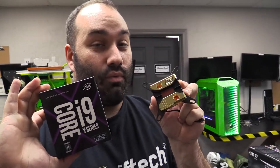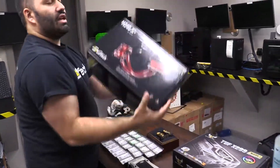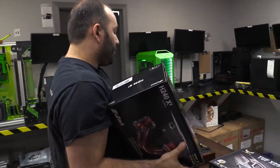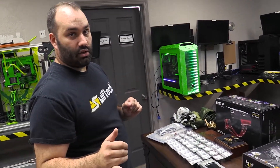With these two together we're gonna shred some frames dude. I mean this is gonna be awesome. So we're gonna package it with an H240 X2 AIO. We'll throw this in the front. It's gonna be cool. It's gonna be quiet. It's gonna have some gnarly red fluid in there. We've got everything to make a legit supply drop.